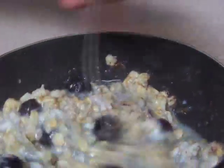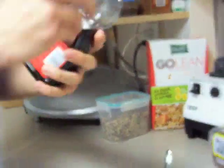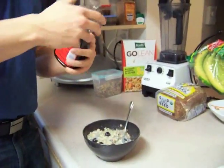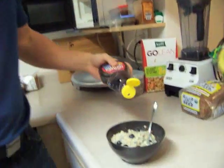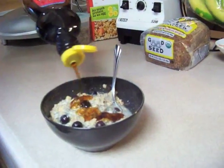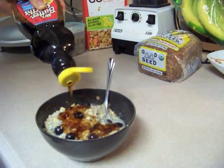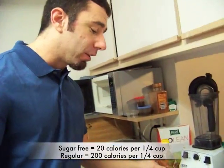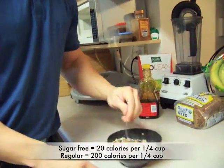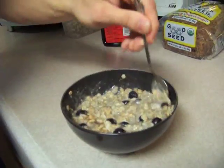We've got the blueberries in there for a little bit of flavor. And then just to top it all off, I'm going to use some Mrs. Butterworth sugar-free maple syrup. I'm not a huge fan of sugar-free products just because the sugar alcohols are not really the ideal nutritional component that you want to be adding into your food. But for a little bit of extra flavor, it's certainly not a bad thing to mix up every now and then. The serving size on this is a quarter cup, which contains 20 calories, so you're not going to do a lot of damage if you put a little bit in here to sweeten the deal.